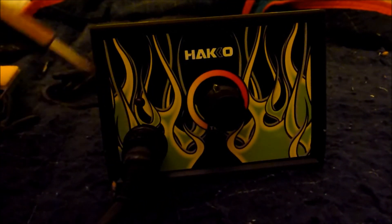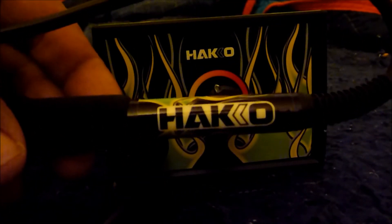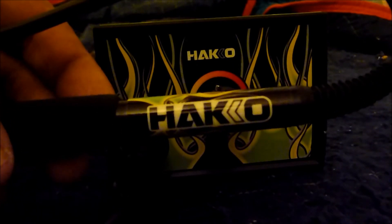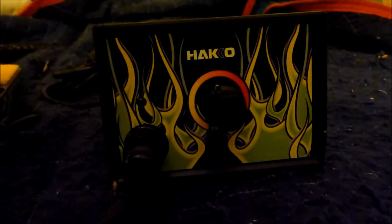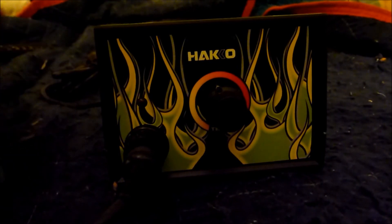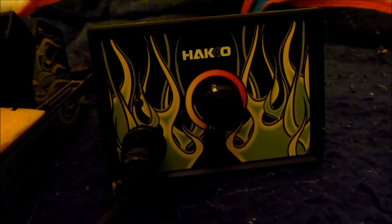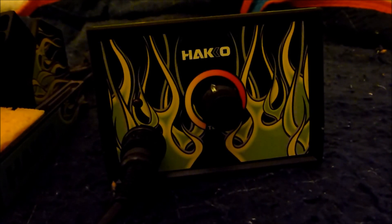For 89 bucks I think it's well worth the price. I'd only seen one YouTube video on it and it was from the company, so I wanted to put some user feedback out there. Thanks for checking out the video — if you're interested in a quality analog soldering station, the Hakko 936 will probably work for you.